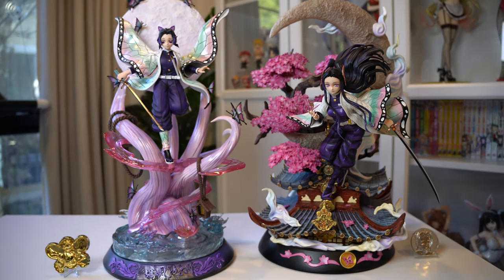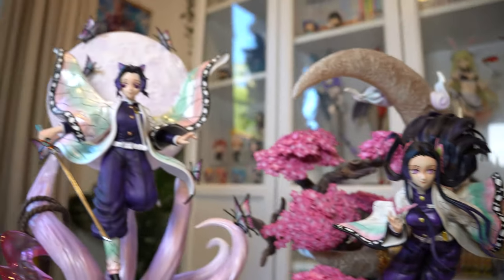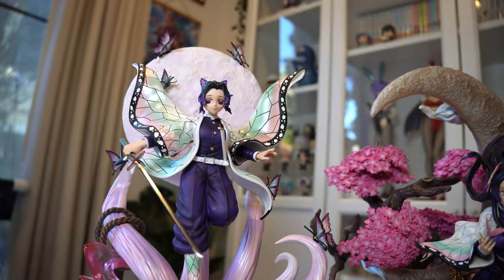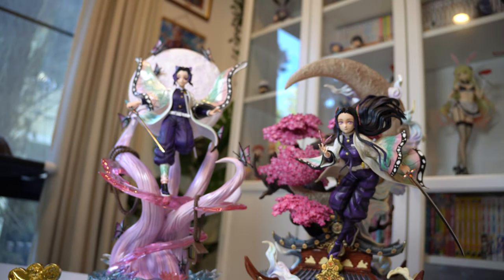I wanted to show you what Kanae looks like next to Shinobu. They're from two different companies, but I think they still look great together — mostly because their haoris match. I'm so happy to have them both together.